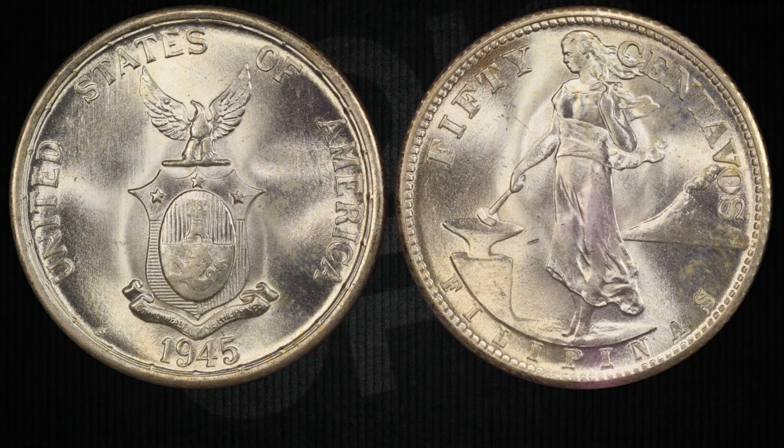Now the big question: where can you find these pieces of history? They are definitely not in your pocket change, even if you're living in the Philippines — they have long been demonetized. But you might discover them in antique shops, coin shows, or online marketplaces specializing in collectibles. To get your hands on one, you need a bit of luck and some patience — it's like a treasure hunt for sure.